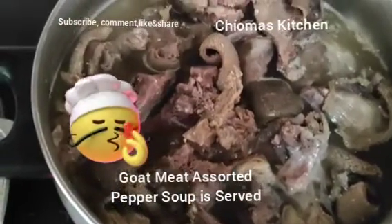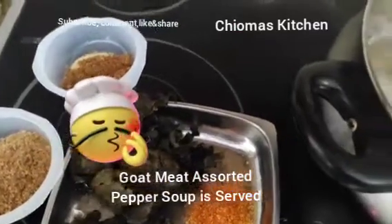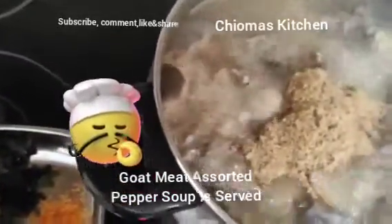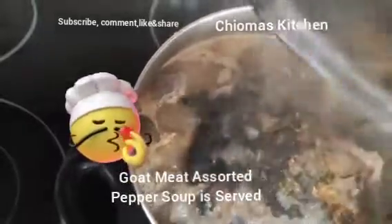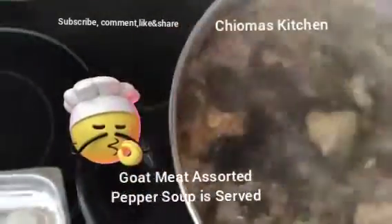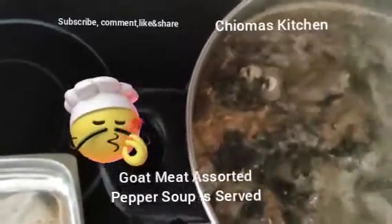This is going to be a quick pepper soup. Our pepper soup is boiling — we've put in all our spices and ingredients. We pour everything in tight and mix it all together before we add the fresh scent leaf.